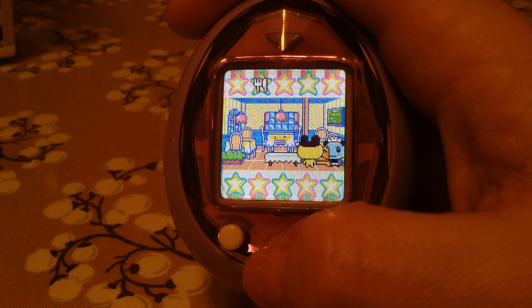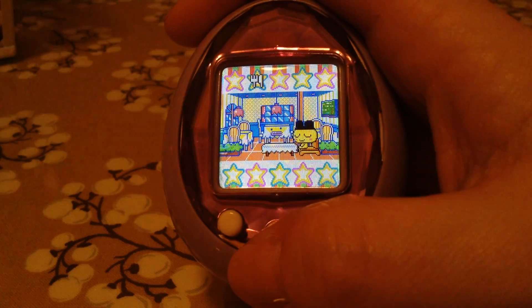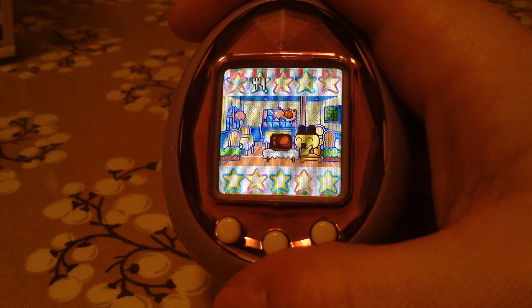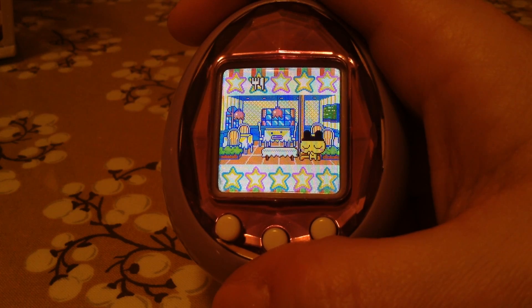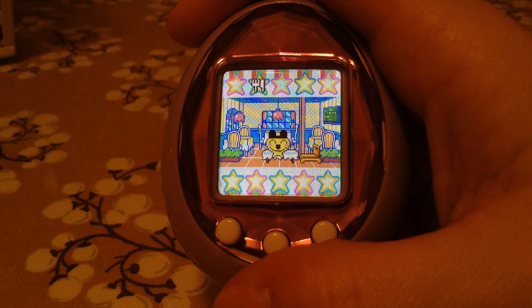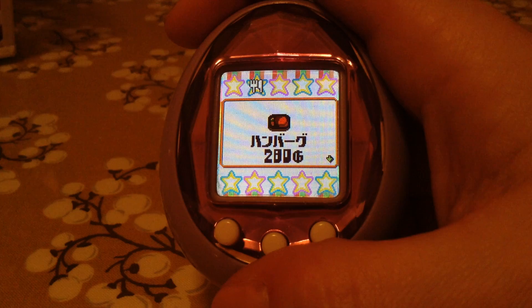He goes in and sits down. This is one of Memechi's happy items, so I'm going to feed him this and he gets a Tama Tomo out of it. You'll see the animation in just a second. Then it'll show Tama Tomo — yay! It does this every time you eat or do something. As far as I know, he doesn't have a toy that's a happy symbol.